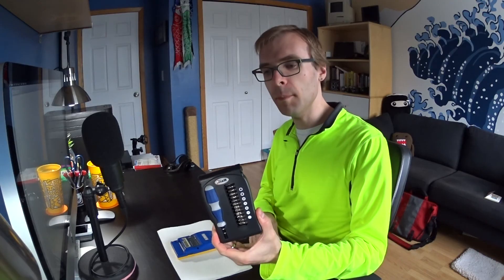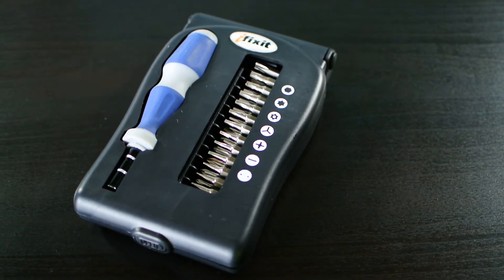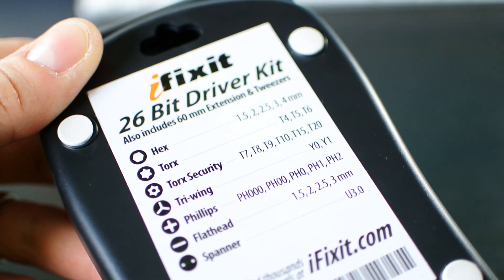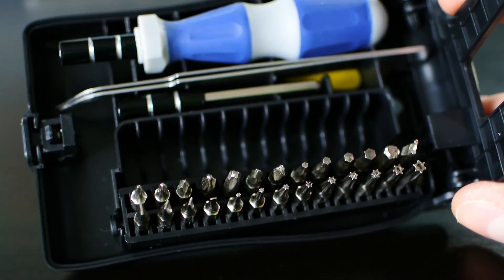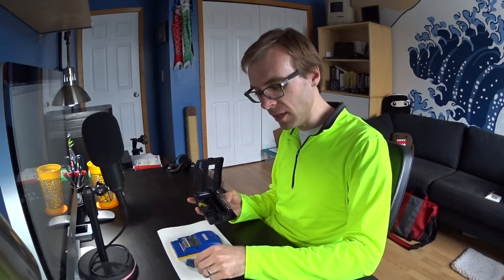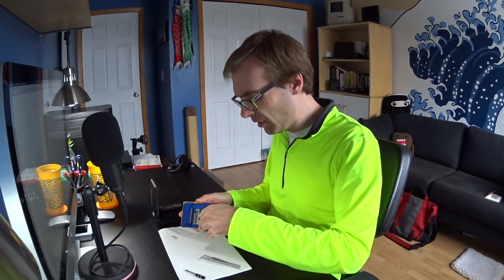The first thing that's probably the most important is going to be a decent set of screwdrivers. This is my little set that I keep at my desk - it's from iFixit, the 26-bit driver kit. It includes a whole bunch of different styles of drivers, not just regular Phillips and flathead, but also some of the more rare stuff: Torx, security Torx with the hole in the middle, tri-wing, that sort of thing. It comes with a pair of tweezers, which is good for doing other kinds of work and for getting the bits out.